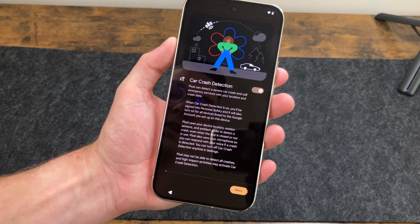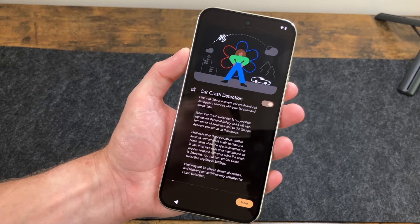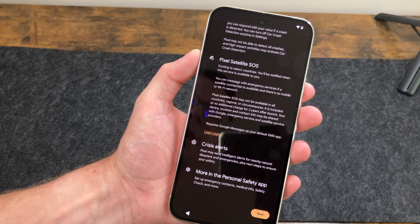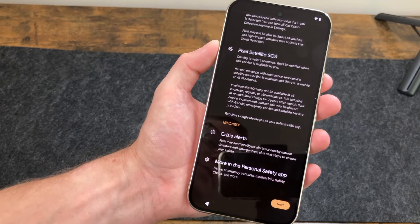Another feature shown during setup is car crash detection — Pixel can detect a severe car crash and call emergency services with your location and crash data. We also have Pixel Satellite SOS, coming to select countries, and you'll be notified when the service is available. There are also crisis alerts and more in the personal safety app.